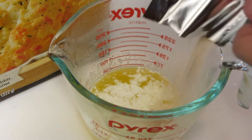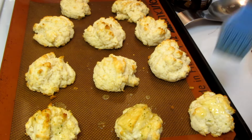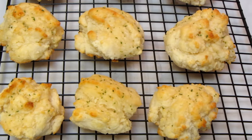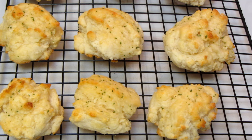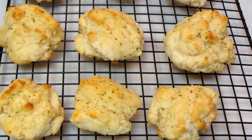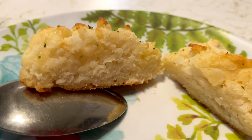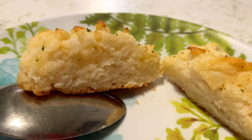Melt butter and add the seasoning mix. Now brush on the butter and herb mix. The package says to serve the biscuits immediately, but my soup wasn't quite done, so I left them on a wire rack and just zapped them in the microwave for a couple of seconds. The biscuits have a nice texture on the inside — you could add butter if you want, but I'm just going to serve them as is.